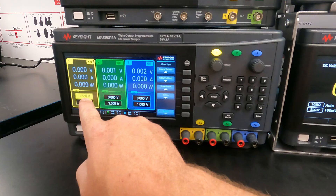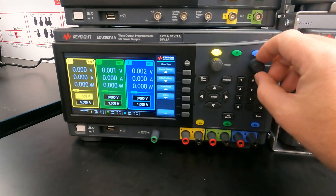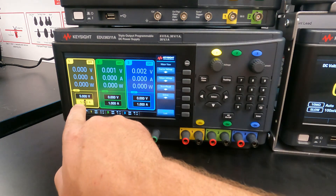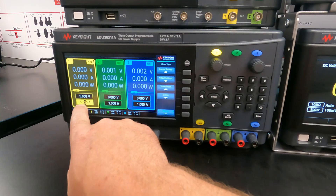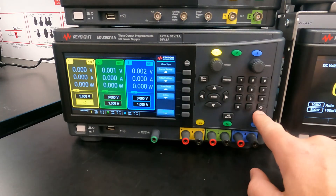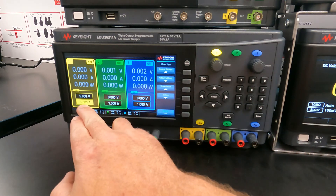If you want to change the current, you can press this button and then turn or press it to affect the current. The value shown is your current limit. For example, if I limit it to 1.0 amps, I now have a five volt supply that will supply a maximum of one amp.